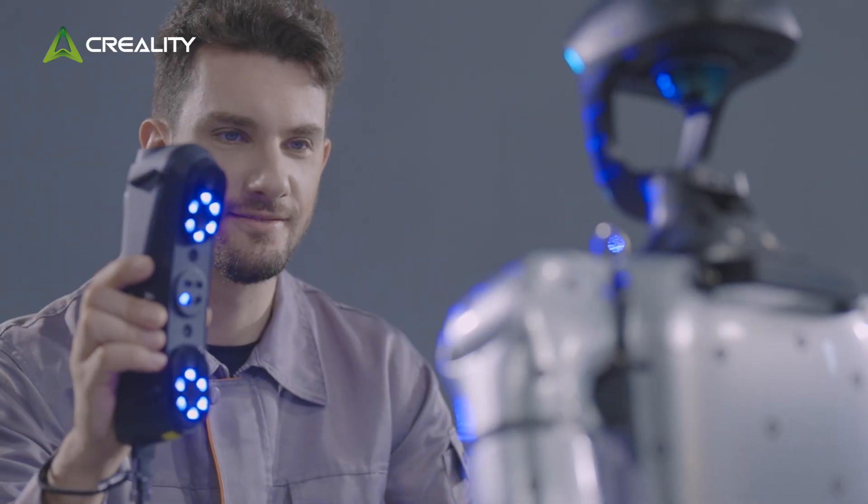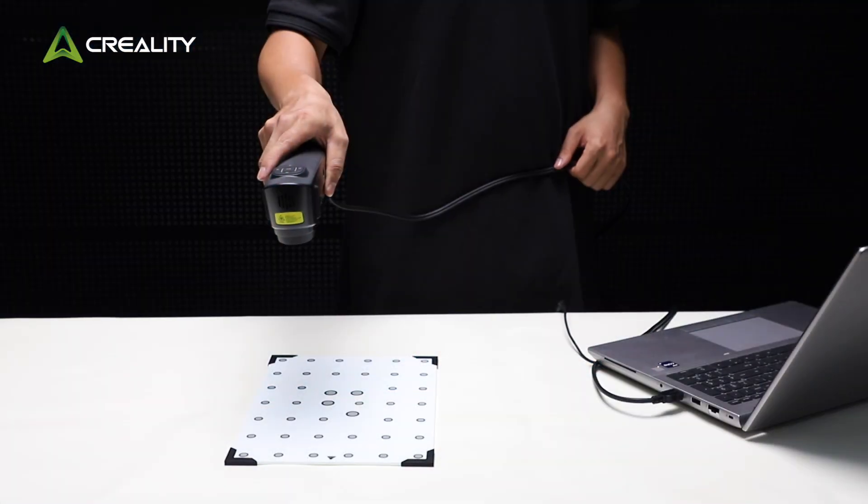Welcome to the Creality 3D Scanner channel. This video covers the calibration tutorial for the Surmoon series.